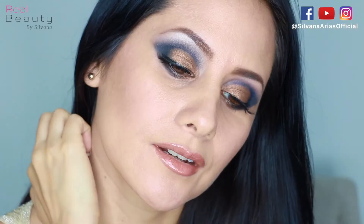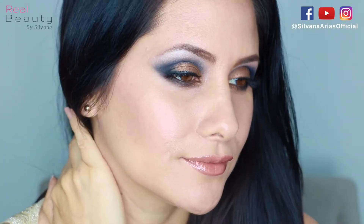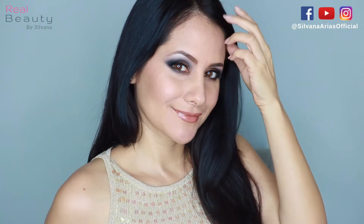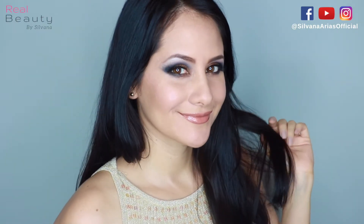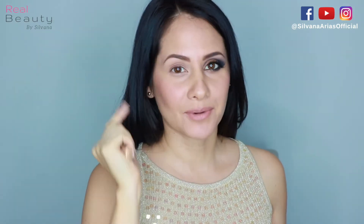Hi guys, welcome back to my channel. Today I'm gonna be showing you a quick and very easy makeup tutorial using almost all the products that I got last week from Brugal Makeup. I have my brows ready.